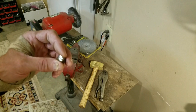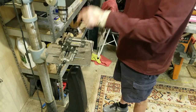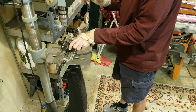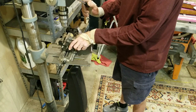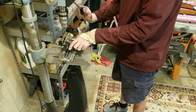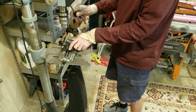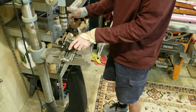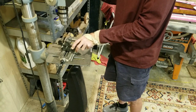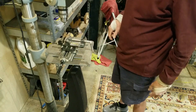Now we're going to move over to the drill press. I've got my little marked place lined up with the drill bed. And then I'm simply going to drill down the hole. Oh, that's a good one. There she goes.